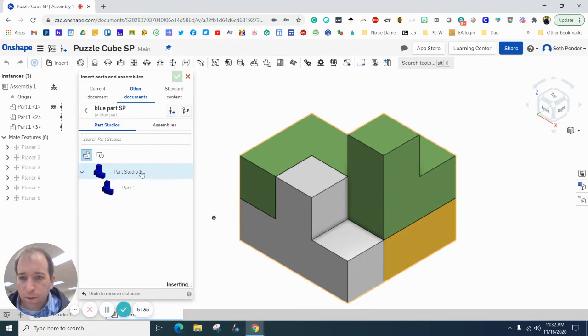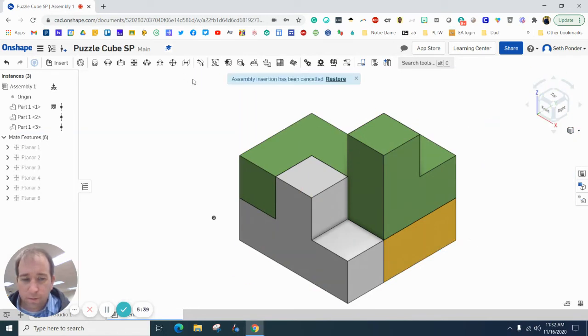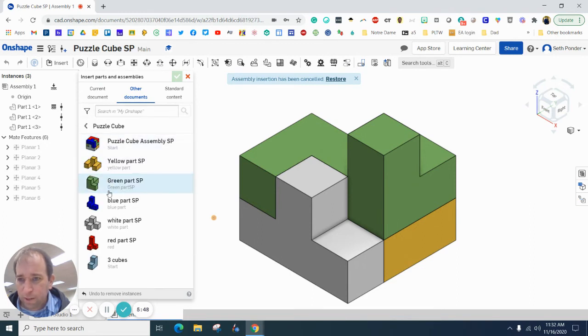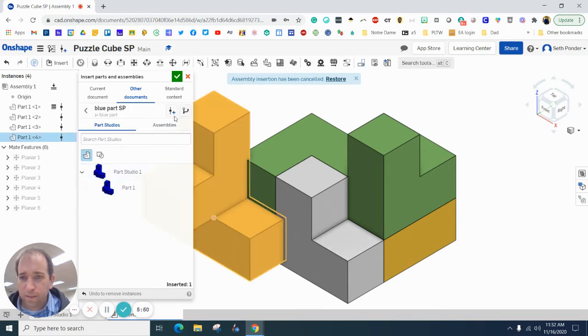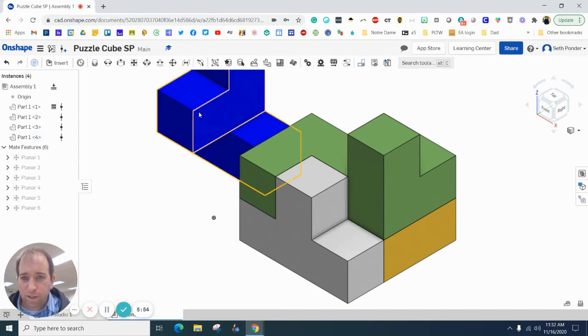Next I'm going to bring in the blue part. Let's slow down here — click it one time and click the green check box.